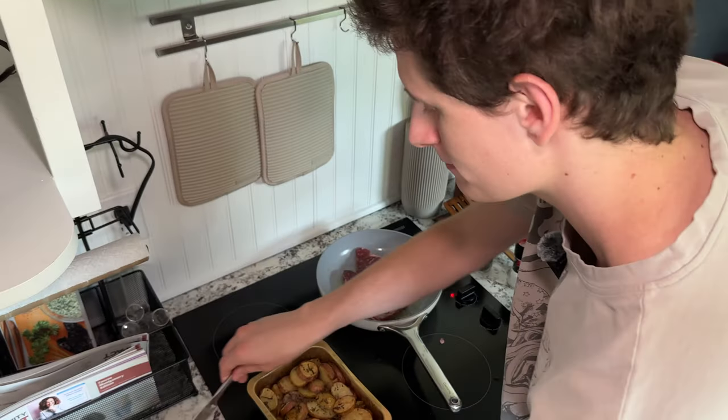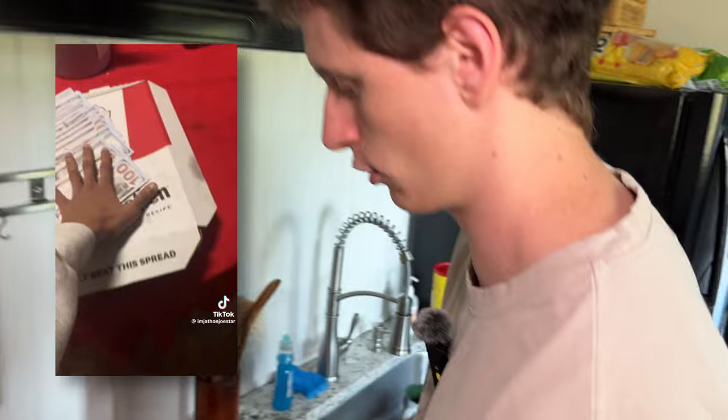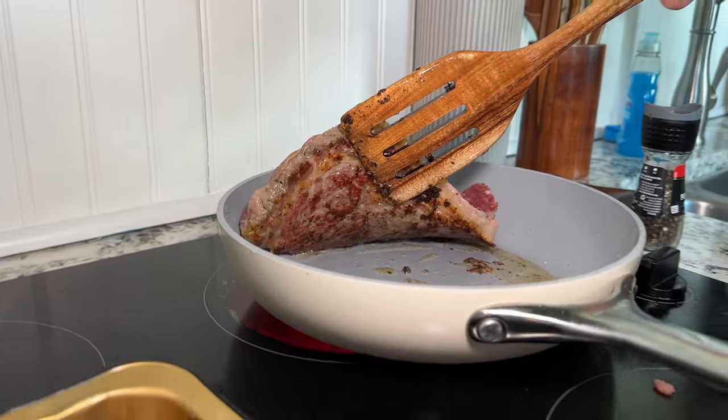So we're just gonna give it a couple minutes. Let it marinate, let it cook. It wouldn't be bad to get some butter on the top — get a little spread in. Can't beat this spread. Let's see if that holds up.